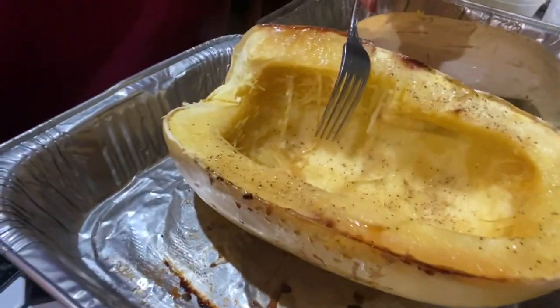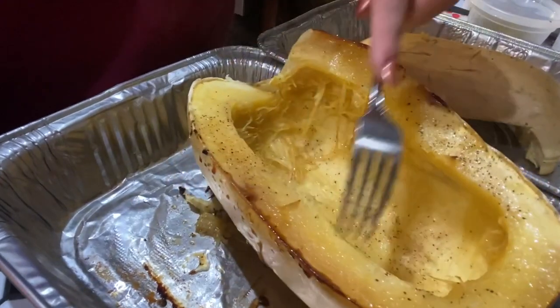There's what it looks like on the inside. As you can see, when you rake it, it kind of gets noodley. So I'm excited.